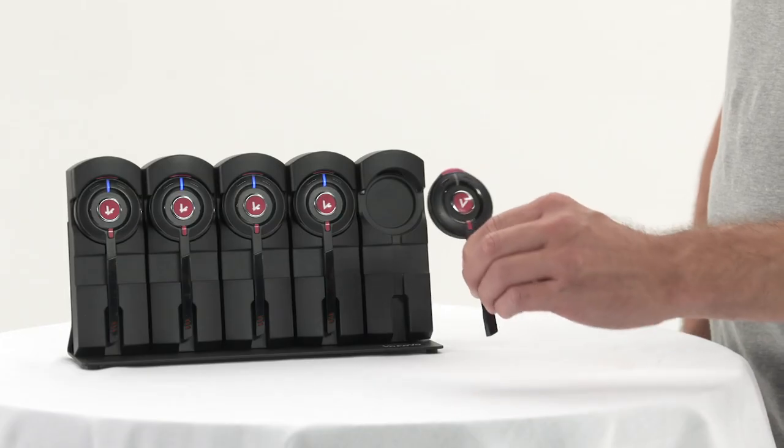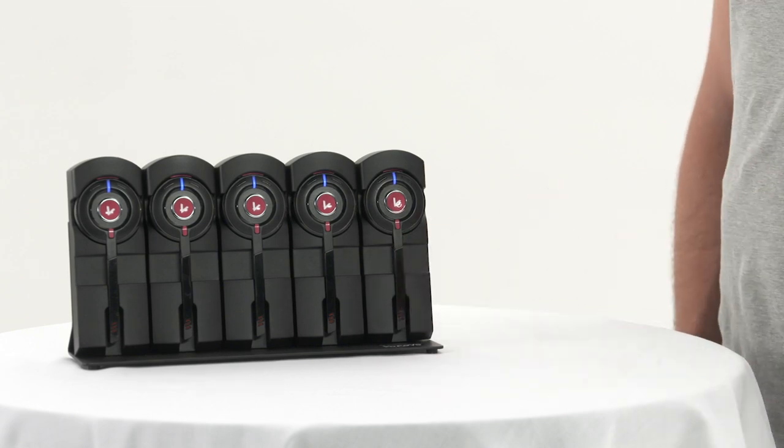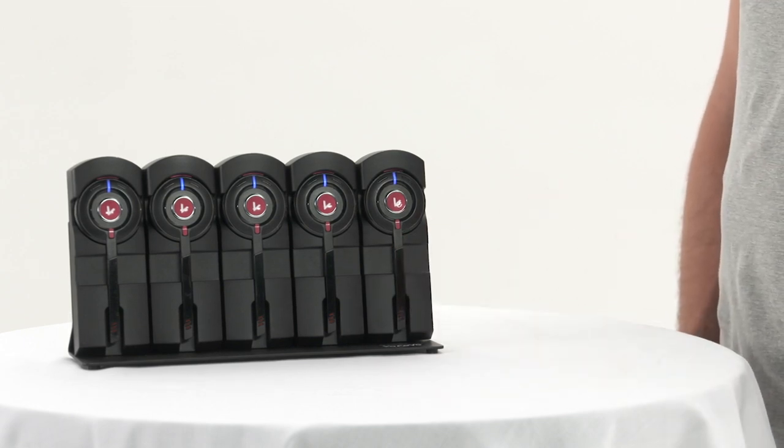To charge a headset, place it into the Vocovo charge rack. The LED will turn blue to show it's charging.